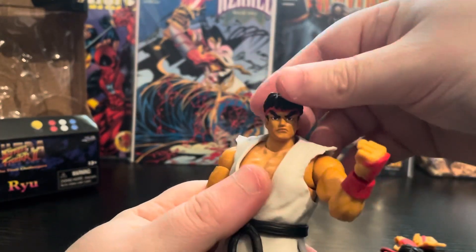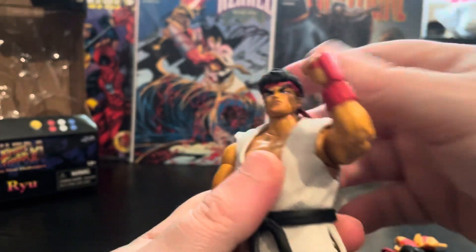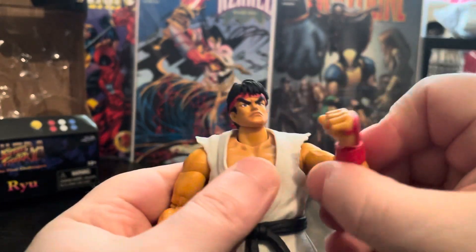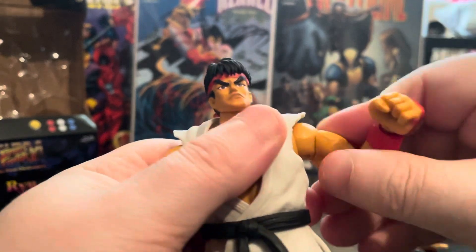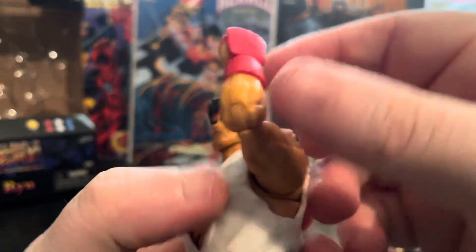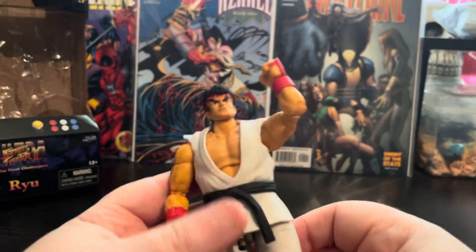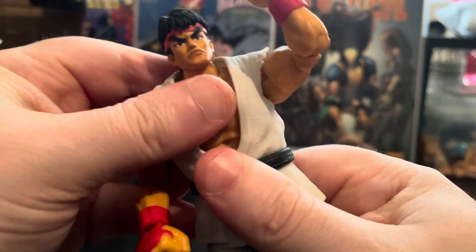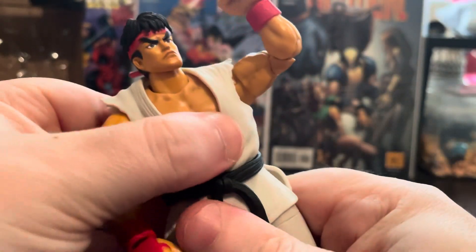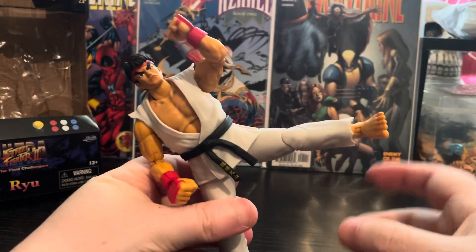His head can go all the way down and all the way up for a Shoryuken-type pose. It's on a butterfly joint so you can go up, down, left, and right. His biceps swivel and he's got a lovely elbow range. The wrist can go left and right, and he's got an ab crunch — the jacket hinders it a bit, but it does move both ways.